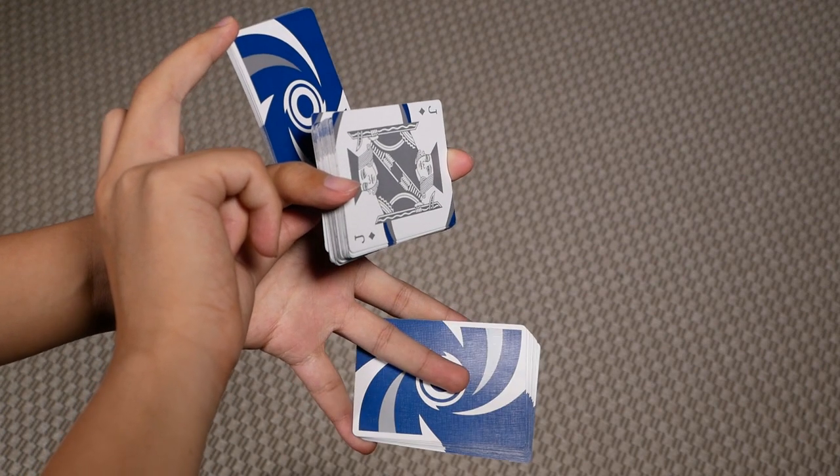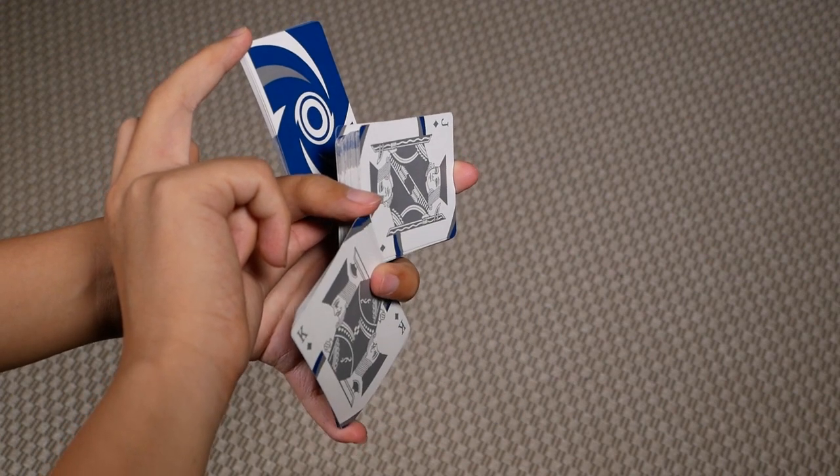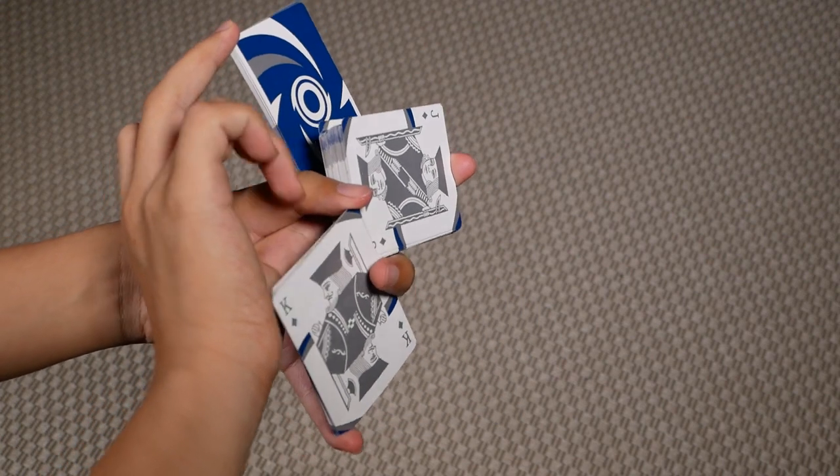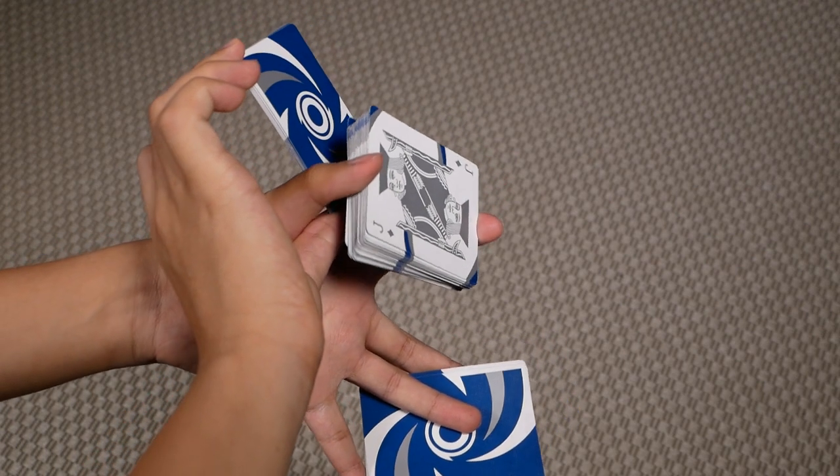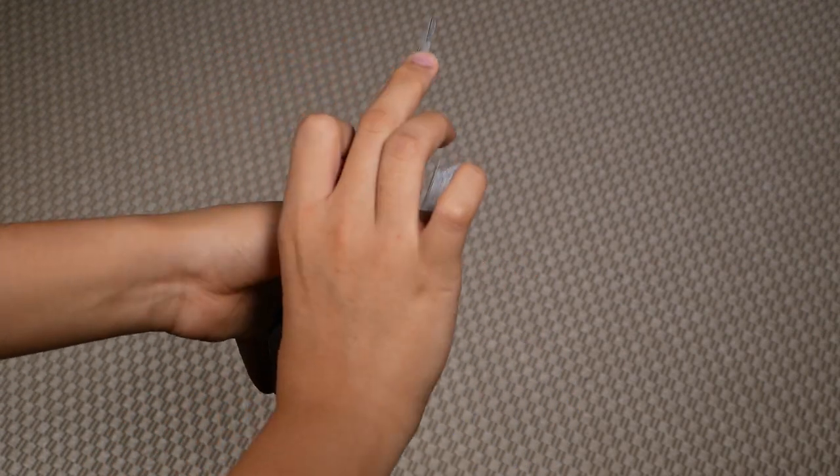You should be able to extend it like so. You no longer need to contact it with the thumb here — you can let go of the thumb and extend this packet outwards.